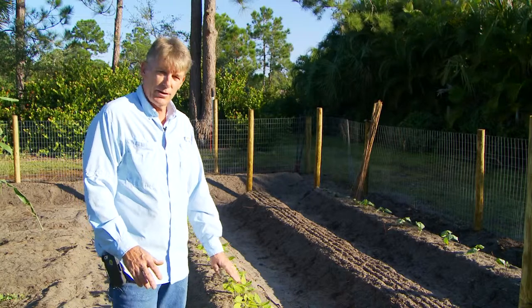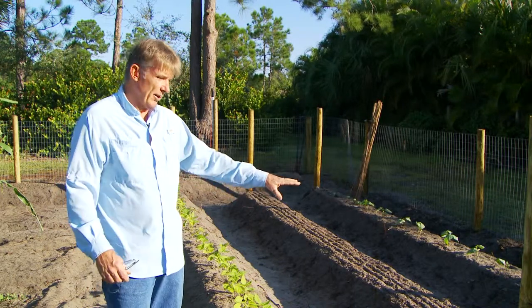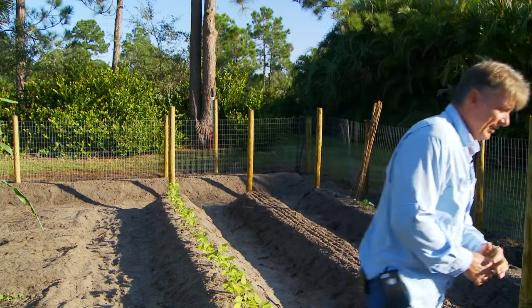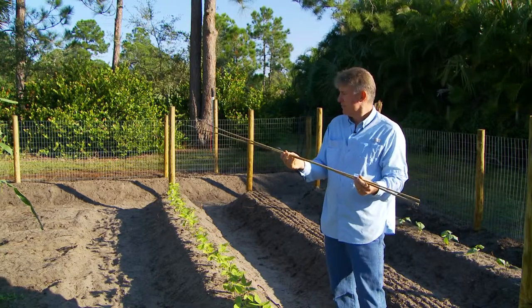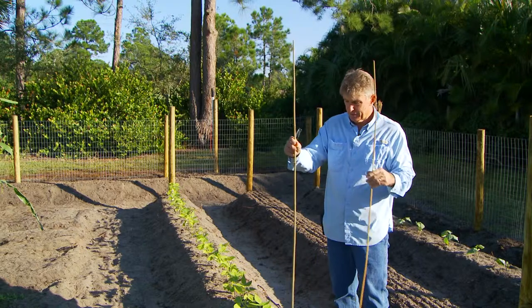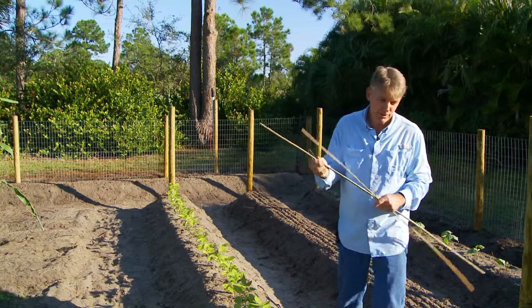These right here, this row of beans are called half white runners and they only get about so high. At Home Depot I bought some of these smaller stakes. You get like five or six for two bucks, and all you have to do is stick one in and run the support across the top — that's all you need for those.